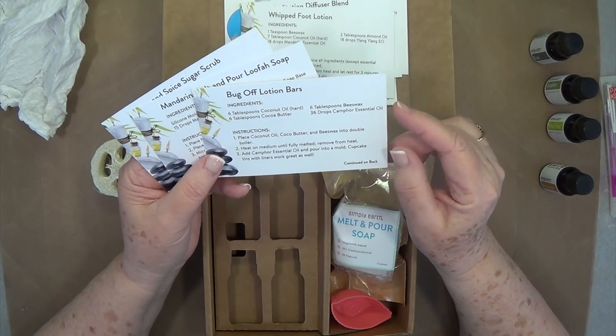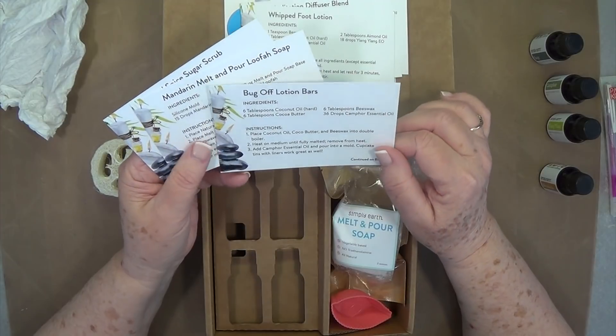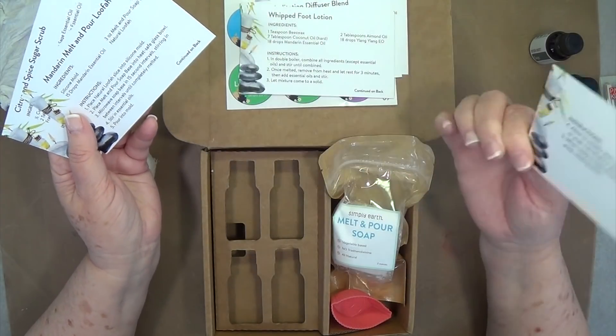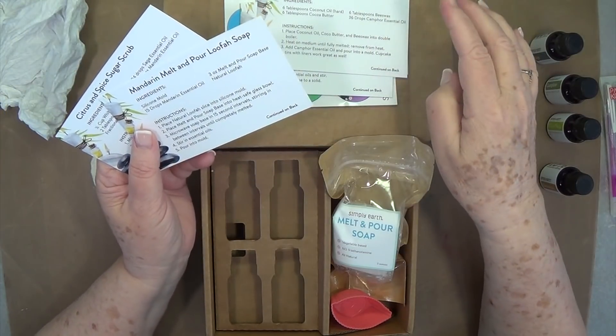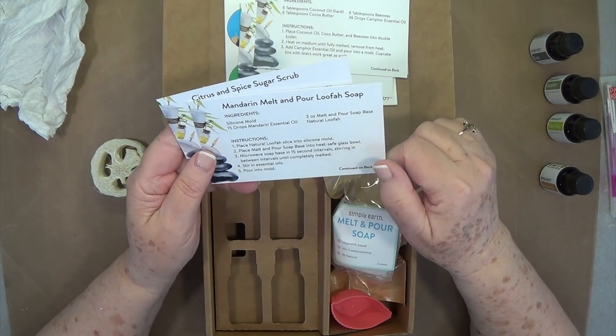Bug Off lotion: six tablespoons coconut oil, six tablespoons coconut butter, six tablespoons beeswax, and 36 drops of camphor. I made some up yesterday but I don't think I put 36 drops — I think I read that wrong — so I need to add a little bit more to my bottle.